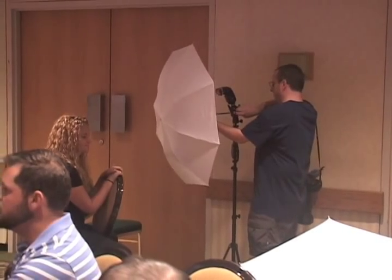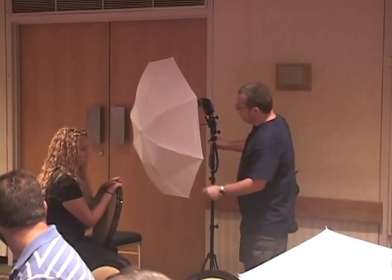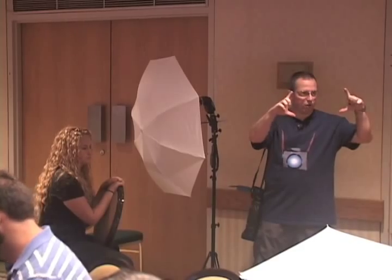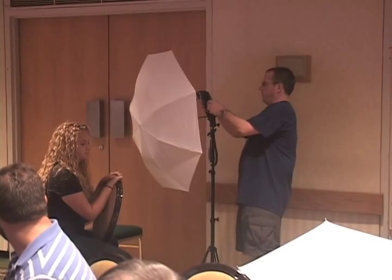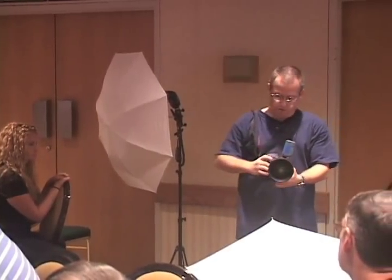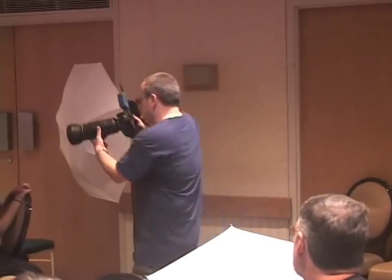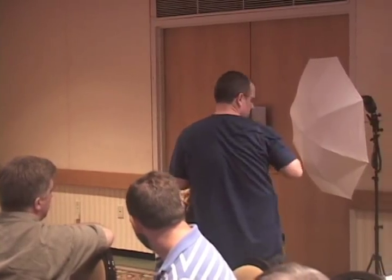Let's back it out a little bit. Remember, this flash is sending out a cone of light, so the closer I bring in the umbrella, the smaller the actual cone of light that's hitting the umbrella and shooting through it. I have no idea if I'm going to be close. I'm starting it at one-eighth power. I'm shooting at f/4.5—we'll make it f/5.6. The first thing I'm going to do is shoot my background again and see what that's giving me. That's kind of cool.